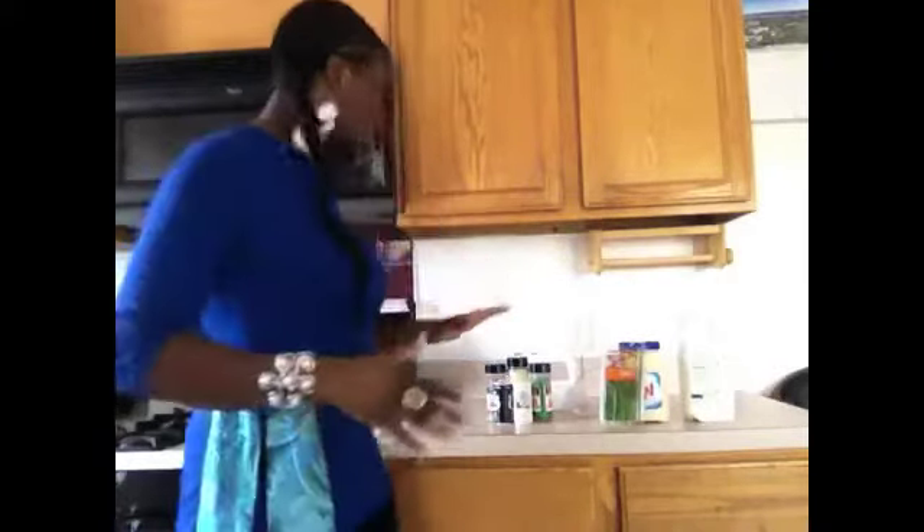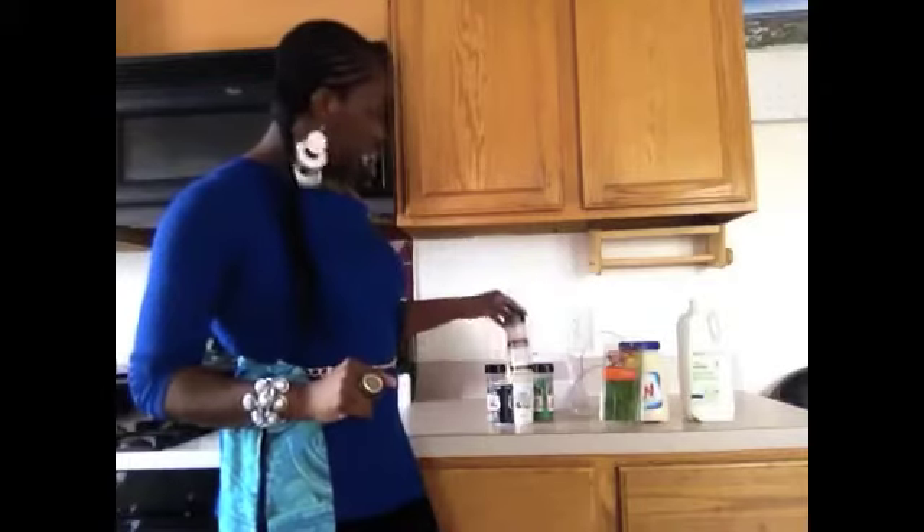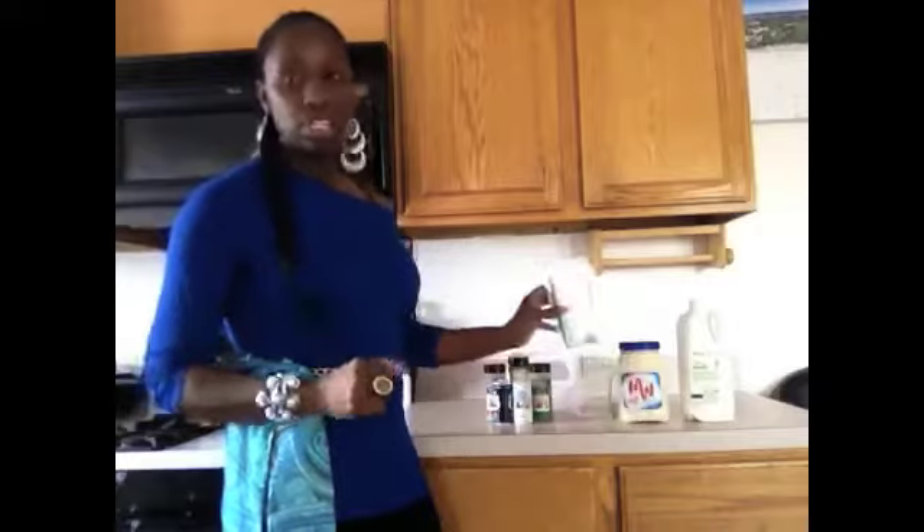So let me just tell you the things that you're going to need — it's actually very, very simple. You'll need some salt and pepper, some celery salt, some onion powder, and parsley flakes. And you're going to want to get some fresh chives.